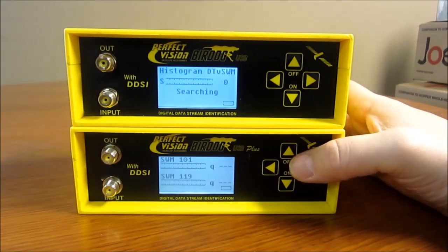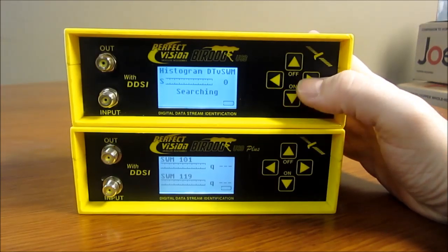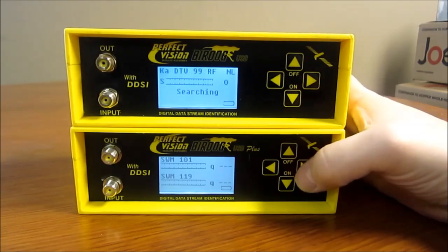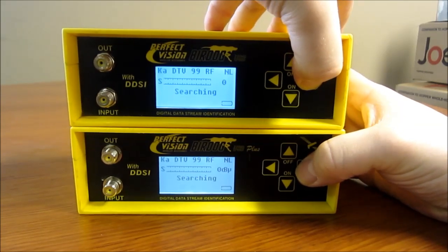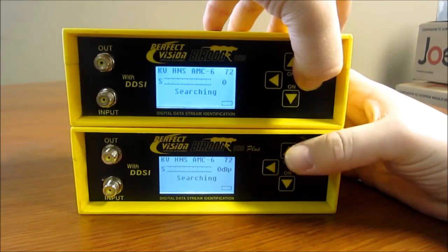Then you go past it and you see the dual display, which the BirdDog USB Plus has. The USB standard also has that but it's a little bit different. And then you also have the 99 for both of them, giving you the RF signal on the K99 and the 103 as well. And then we're back to the beginning.